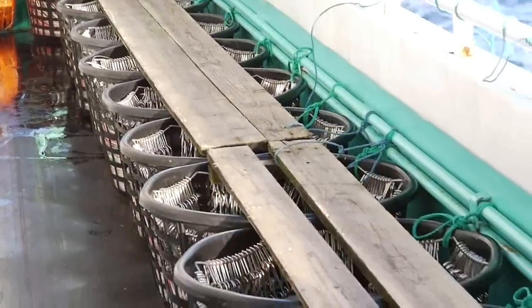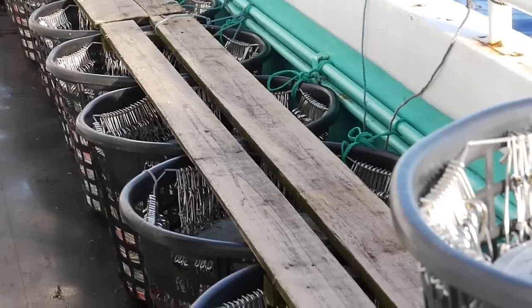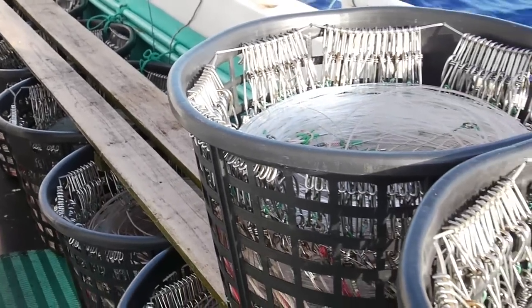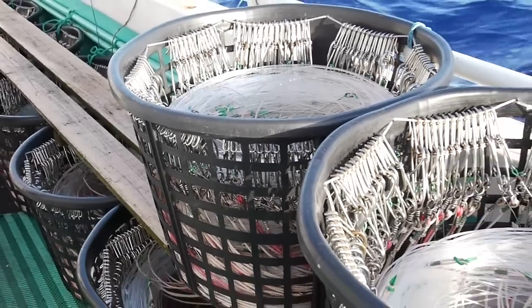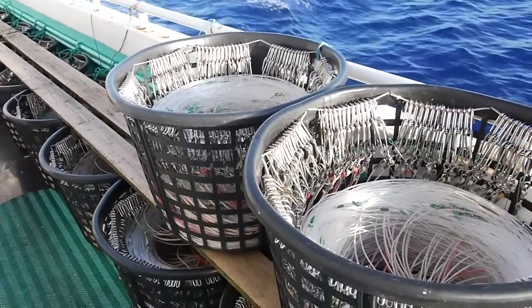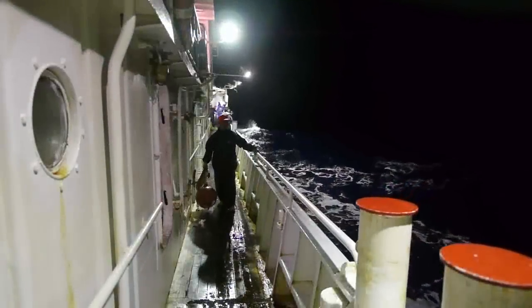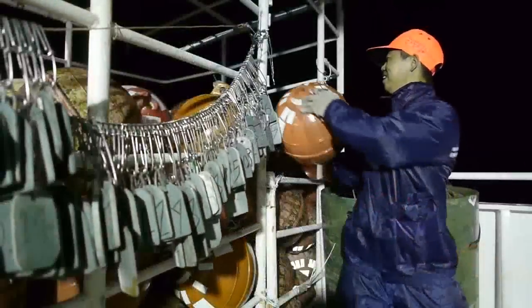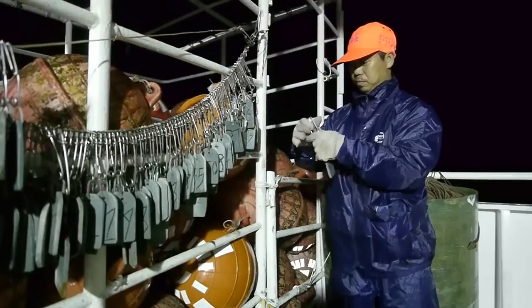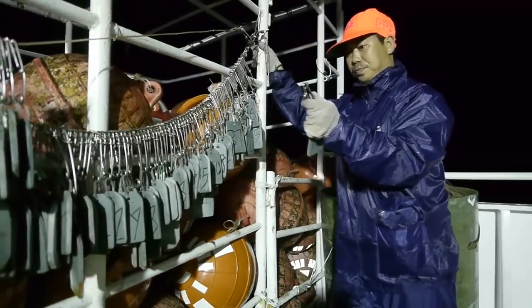The next time the hooks and lines in a barrel are used, the last line returned will be the first one used. As long as this last-in-first-out process is followed, there is no danger of lines getting tangled. A buoy is pulled in every 15 to 25 hooks and returned to its storage place along with its numbered tag.